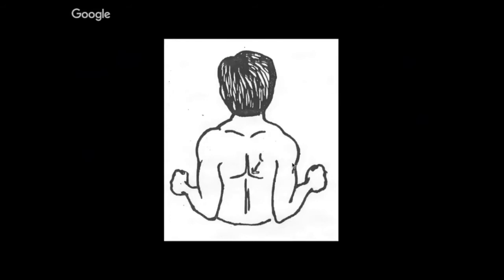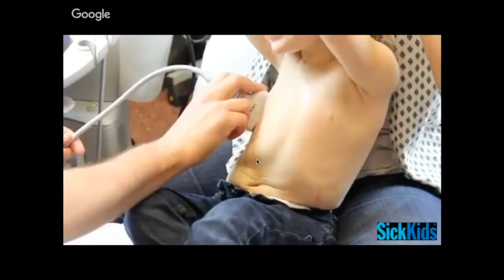Another thing to keep in mind is that the front is a lot easier than the back, because kids react when they feel cold gel on their back and it pulls their scapula over to block a lot of the posterior chest. The way I like to engage families most is to start at the front, because I like to show kids the ultrasound screen and have them get engaged in that way.